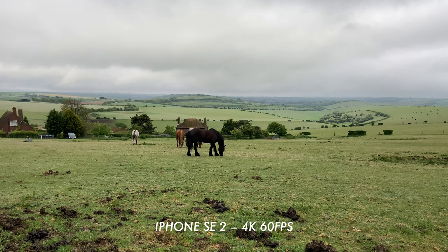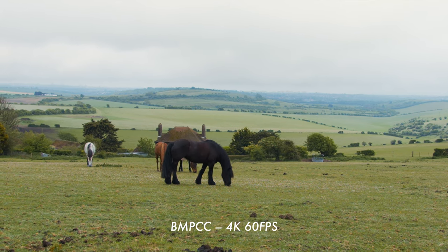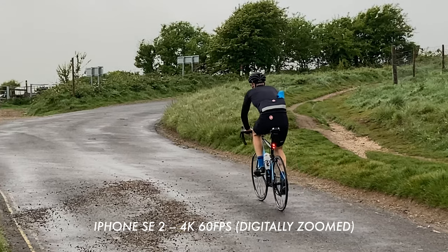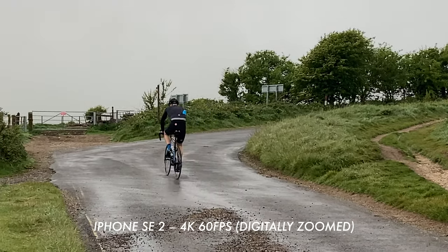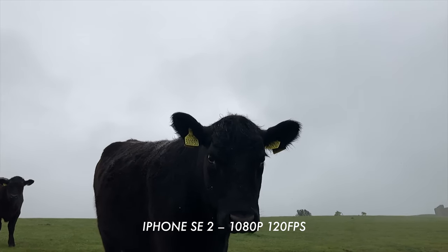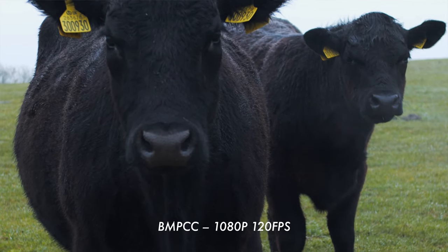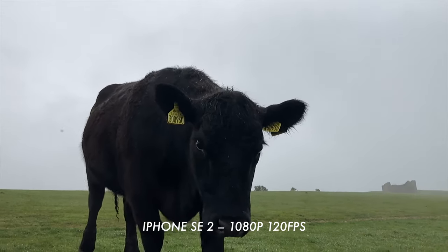It's just amazing that you get that frame rate option. Comparing the two side by side, the 4K 60 is okay on the SE2, but it does look like you're sacrificing some data — things are just a bit oversaturated. On the whole, having that available as a choice is amazing. In terms of slow-mo, here's a side-by-side comparison of a shot of a cow at 120 frames per second. The detail is just retained in the cinema camera, whereas on the iPhone SE2 things start to break down at these higher frame rates.